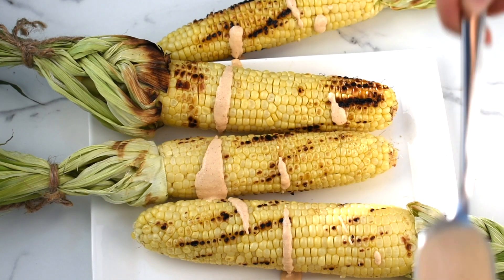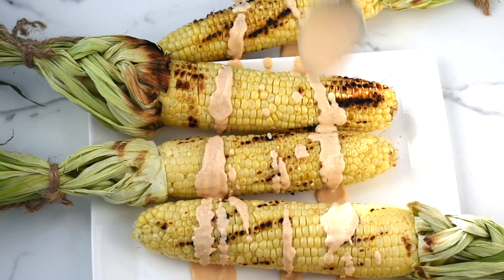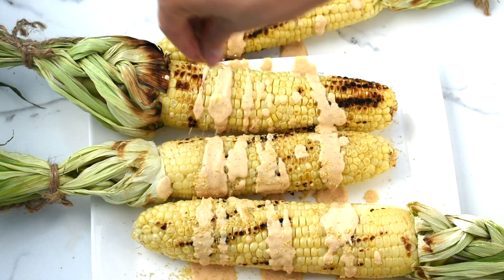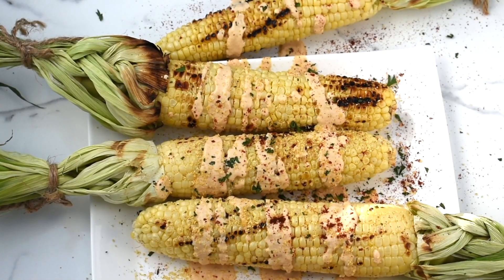Finally, drizzle the chipotle mayo over the cooked corn. Sprinkle on the parmesan cheese, some chili powder, and fresh cilantro.